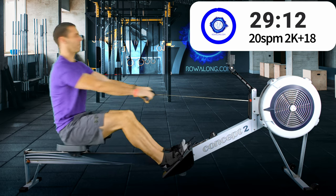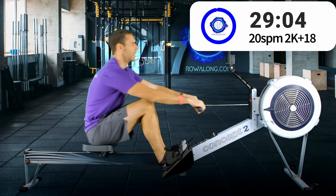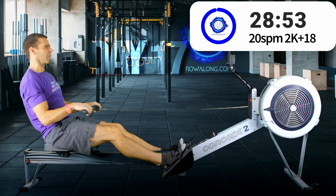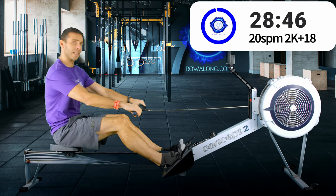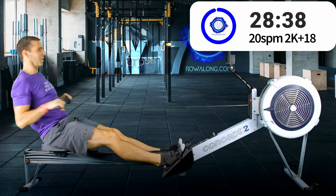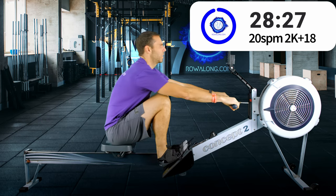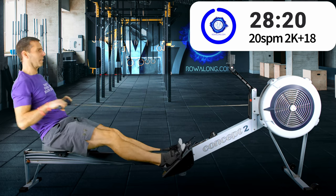Yesterday evening I had the last of the races for the Zwift Racing League and it was 80 minutes of really quite hard racing. Although this first 15 minutes and hopefully the 10 minutes to follow shouldn't be too bad, I'm a little bit worried about that last five minutes.